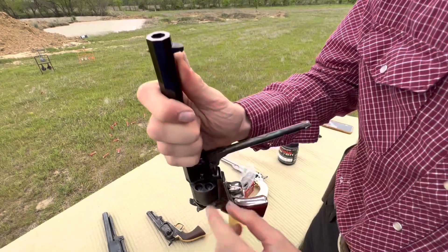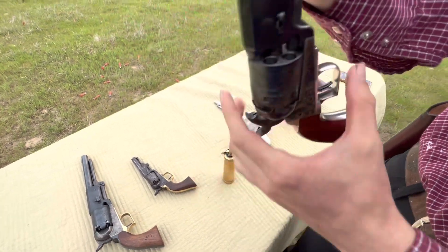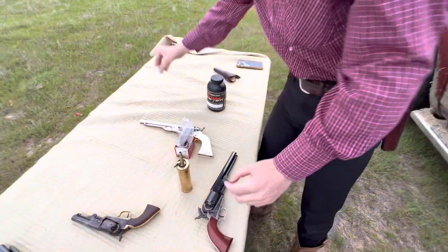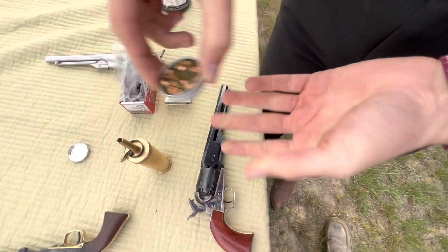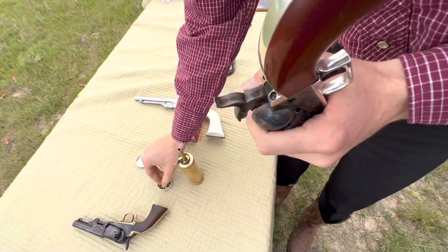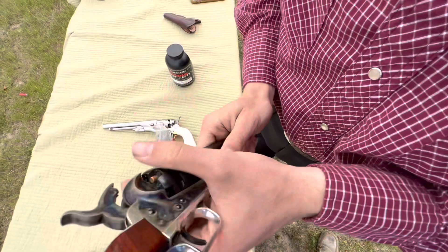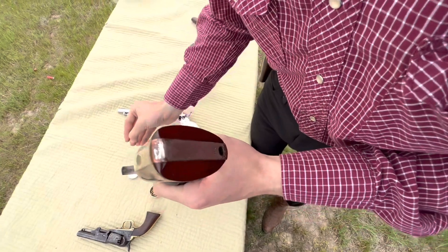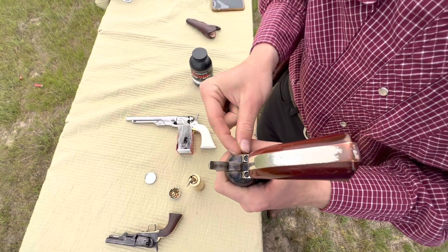So we get those good and compressed. You can see, even though it didn't shave a lead ring, you can kind of see that it does have a good seal in there — it started to shave one. Now for caps — we got these Remington number 10s. On the Walker and the 1860, CCI caps work as well. On this second-gen Colt I cannot get CCI caps to stay on it — they're just flat too big or too small depending on if you're using 10s or 11s. These Remington ones are a tad loose but they work pretty well on here.